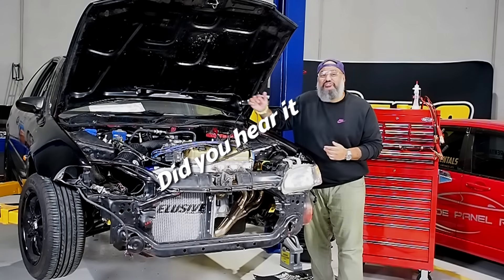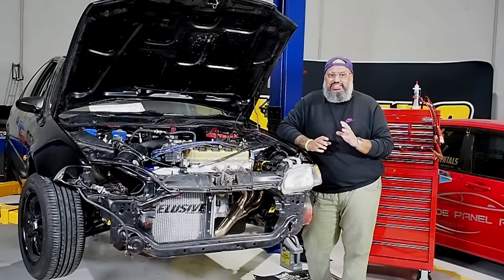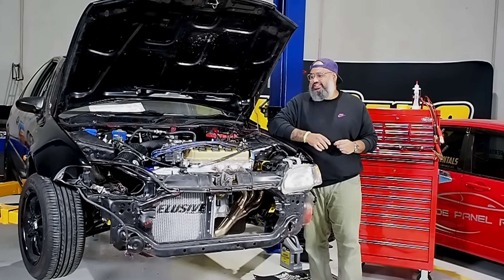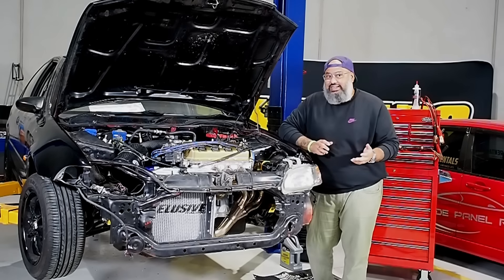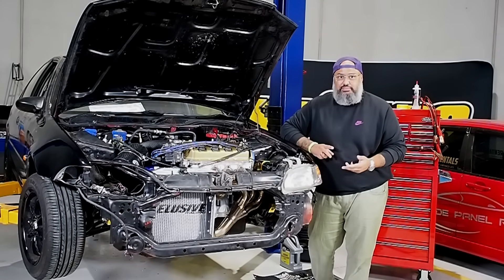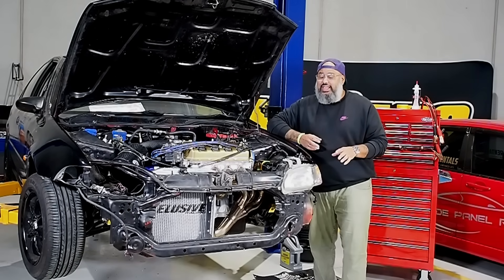Did you hear it? It ran! This little bad boy ran and it was so choppy. That was probably the most exciting thing that's happened to me in the last 24 hours. Super exciting. There's still a heap of work that needs to be done — there's no coolant, which is a problem, I'm missing a top rad hose, I'm missing a gearbox mount. There's a heap of stuff we still need to do to get this thing ready and rolling for Sunday.